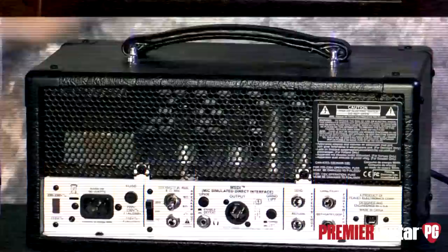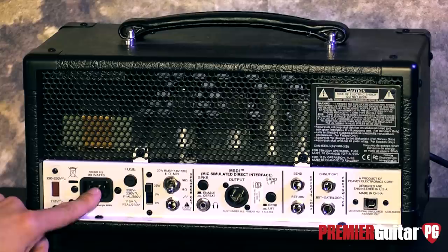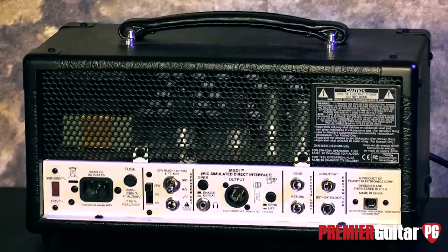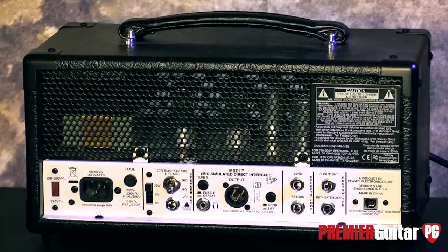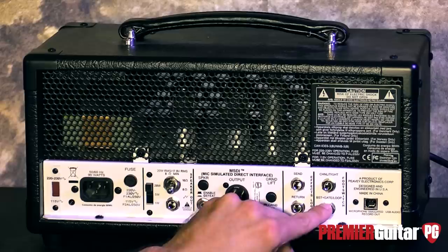Let's take a look at the back real quick. Around back, one of the first things you'll notice is probably the tubes in there. It's using EL84s and three 12AX7s. Got your power here, a fuse. You can switch this from 20 to 1 watt, which is great for bedroom recording. This is for your cab out here. This little fancy switch here disables the speaker, so if you are recording via one of the outputs — either XLR or USB — you can disable the load so you don't need a cab. You can go right into your DAW. We've got a ground lift, send and return with the effects loop there. The foot switch can either control the tightness or the channel, or you can plug it in here and get the boost, the gate, and the loop.